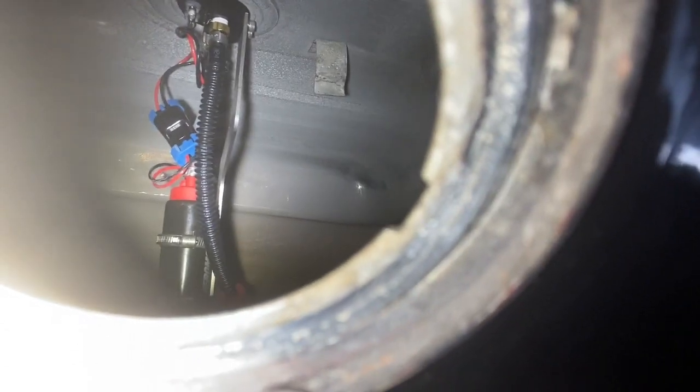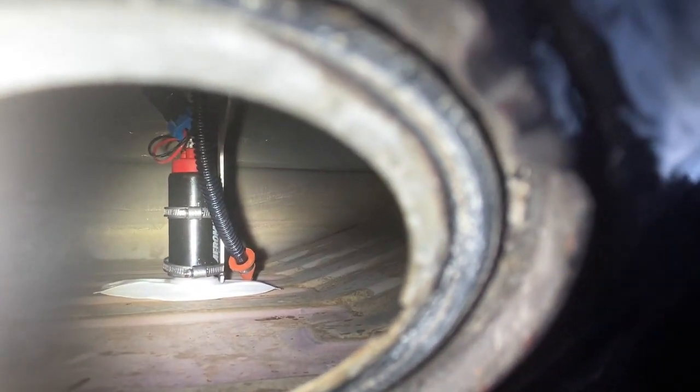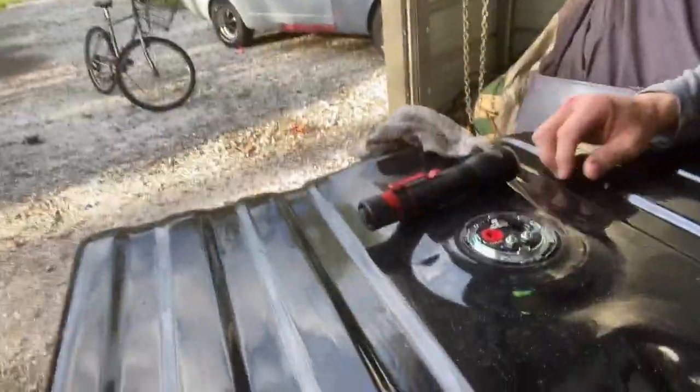Fully installed. I'm really trying to show you the inside there, but it literally sits perfectly. You just have to move the fuel pump up about a quarter of an inch on the hanger, and it fits perfectly — clean install, no welding, no cutting.